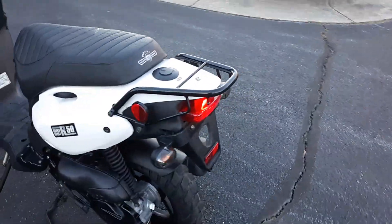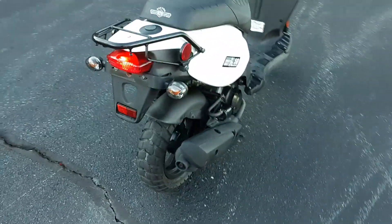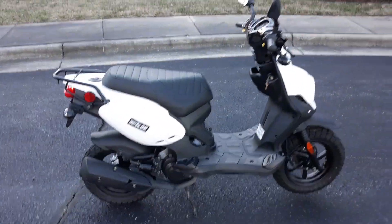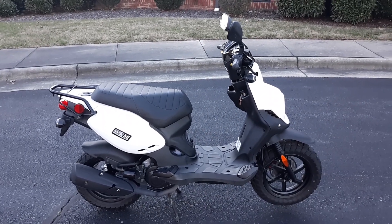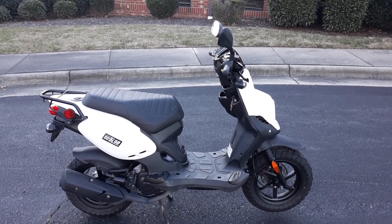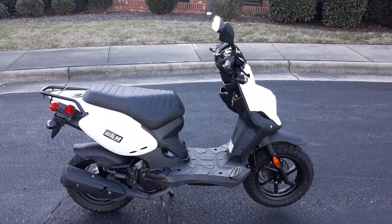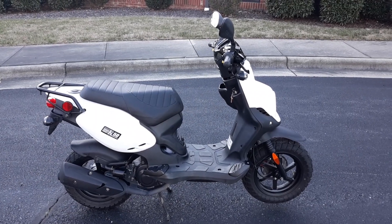Just a super nice scooter — tires are in good shape. Get it while you can because these things typically do not last long. They're very comparable, if not better, than a Yamaha Zuma. I think it's one of the best bikes made, which is why I bought it. Thank you very much for watching and God bless you.